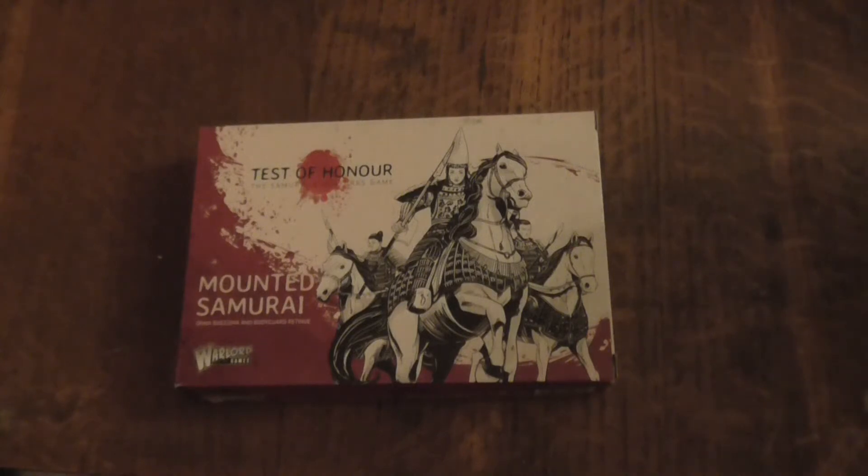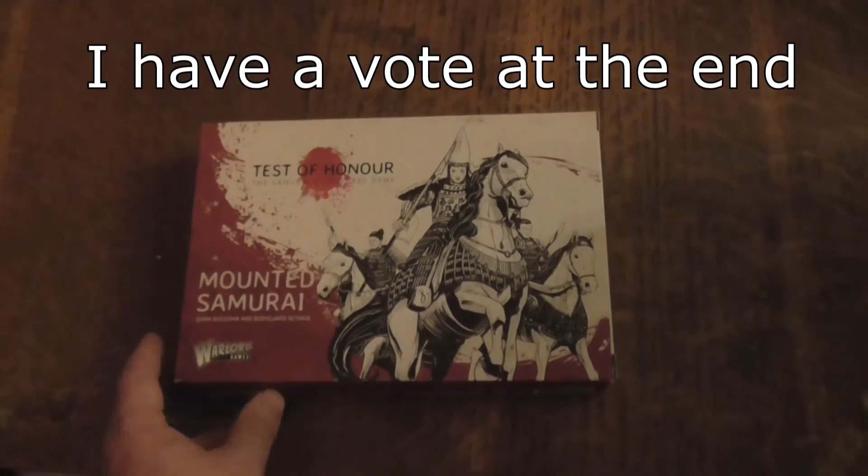Hello everybody, my name is Light of Hand and today I'll be doing an unboxing for Tests of Honour, the Samurai Miniatures game Mounted Samurai set. Let's have a quick look at the box art.